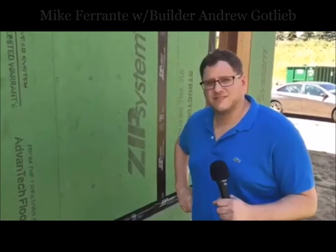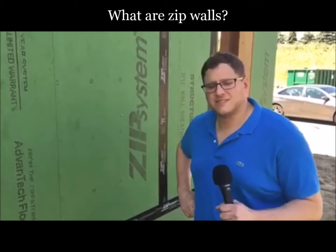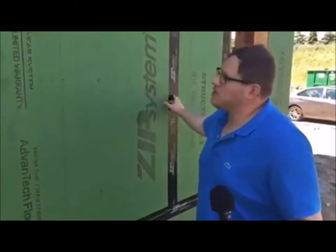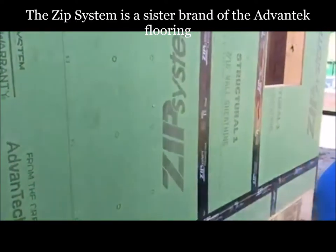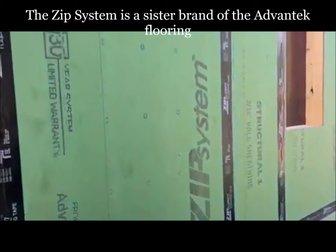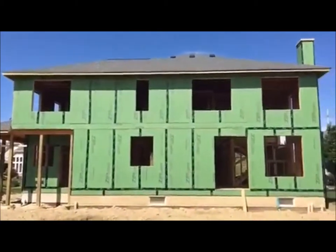So last video we talked a little bit about ZIP Wall. Now that we have some more up, can you tell me more about that? Yeah, so Mike, this is the ZIP Wall system that we talked about in the last video. The ZIP system is a sister brand of the Evantec flooring — it's a Huber product.